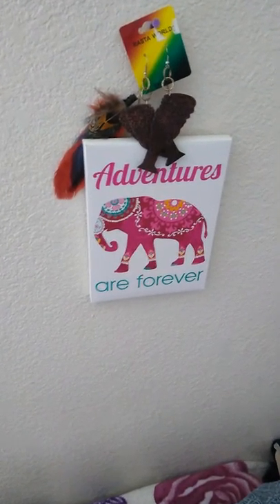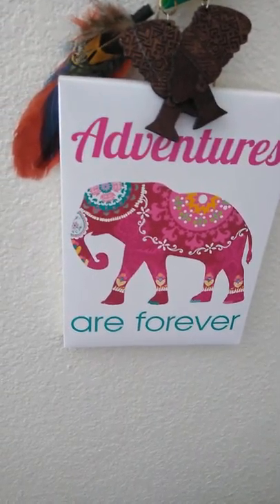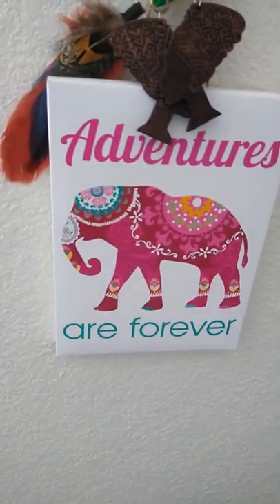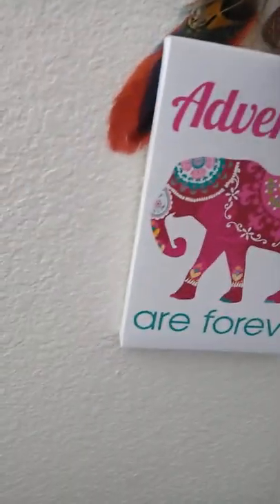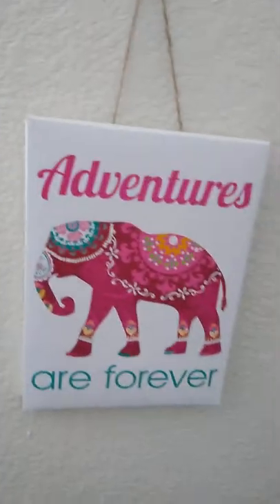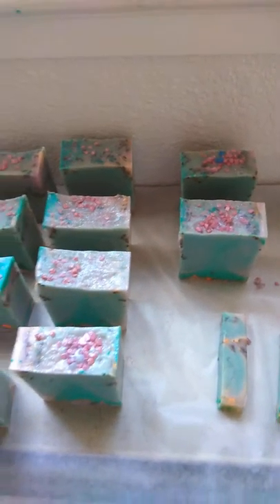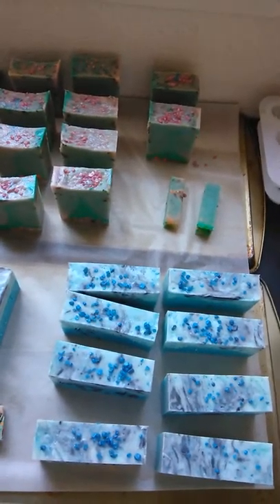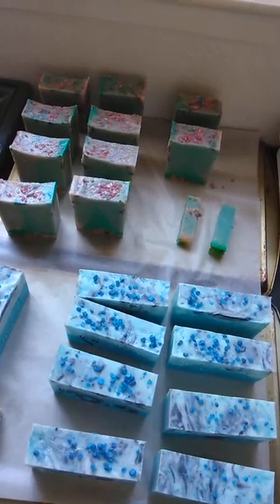Okay, we are back. You see this? 'Adventures are forever' — I got it from the dollar store. Do you see the colors of this elephant? The bluish green, the orange, the pink, the raspberry, the burgundy, the red, the white — all of those colors are in my Moroccan Elephant soap. Now look at my Moroccan Elephant again: the orange, the pink, the greens, the white, the swirl — all of those colors are in here. Hence my inspiration. I just love it. I had a blast making this soap. They will be on my Etsy account — I will go ahead and link that account. Enjoy.